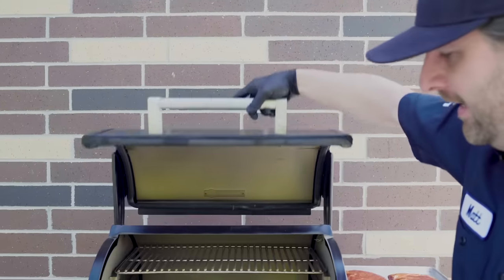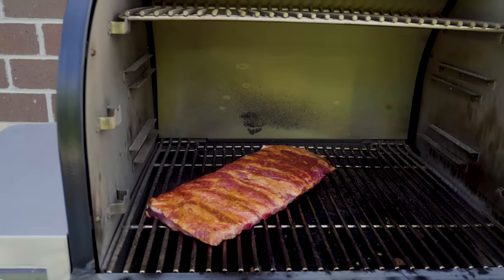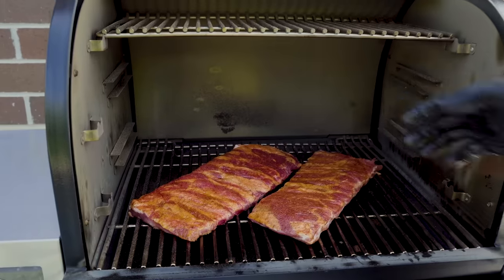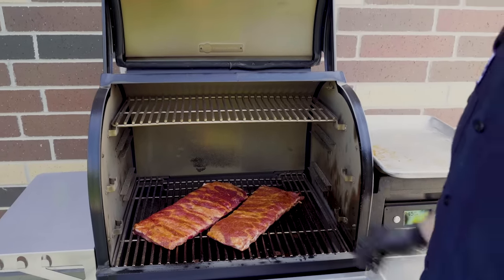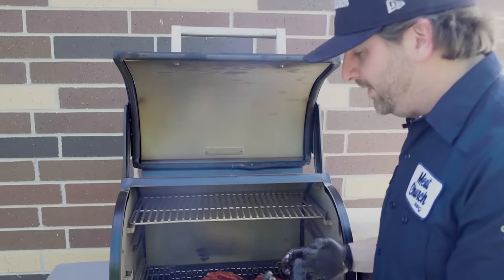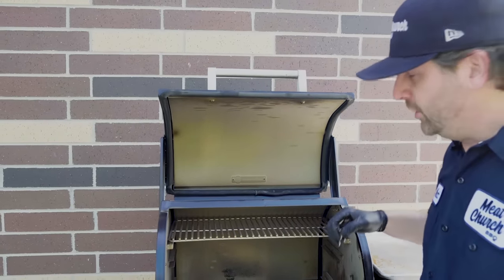Out here at the Traeger, we've got it at 275 degrees with hickory pellets. I'm gonna go ahead and put my ribs on meat side up. These ribs are gonna cook for about two and a half hours. During that time I'm gonna check them a couple of times and spritz with apple cider vinegar or apple juice twice during the cook, just when they start to look dried out. I'm looking for these ribs to turn a beautiful bright red mahogany color, and when they do, it's gonna be time to wrap them. At 275, this first stage is gonna be about two and a half hours.